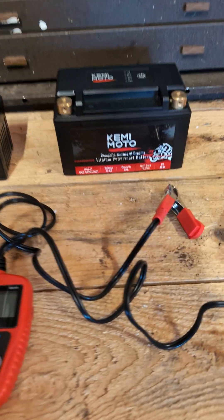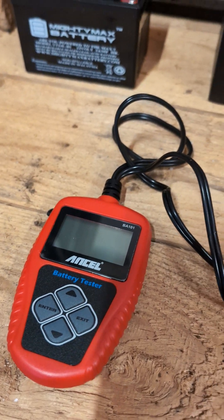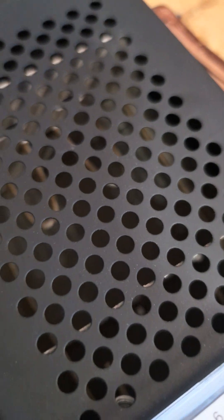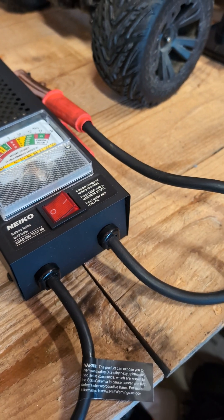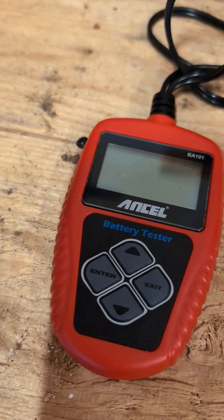Hey guys, thanks for joining us today. Anzell sent me over this BA-101 — it's a battery tester, which is great because I used to use this old guy, which is kind of scary. I don't know if you guys ever used these before, but there's a spring in there that heats up and does a load test, and you can't leave it on too long, otherwise it gets heated up and starts to smell. So this little guy does it all.